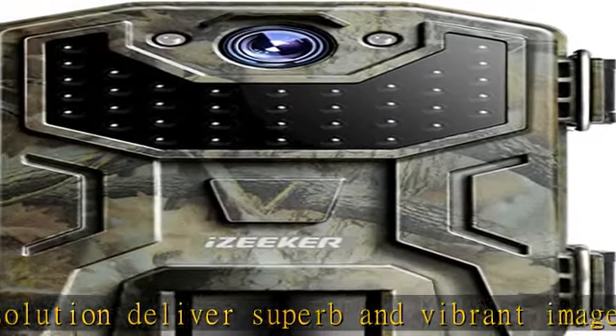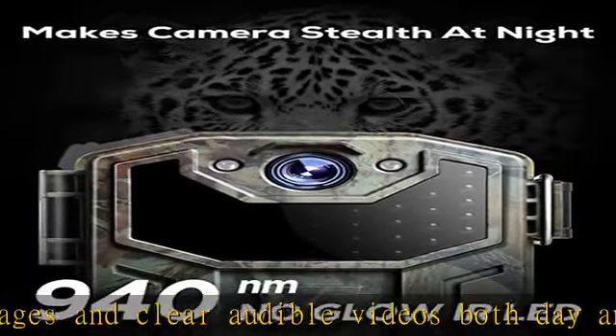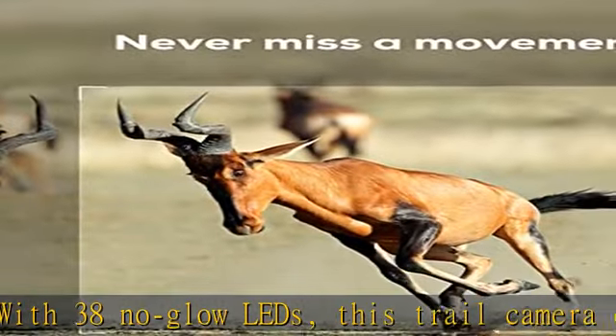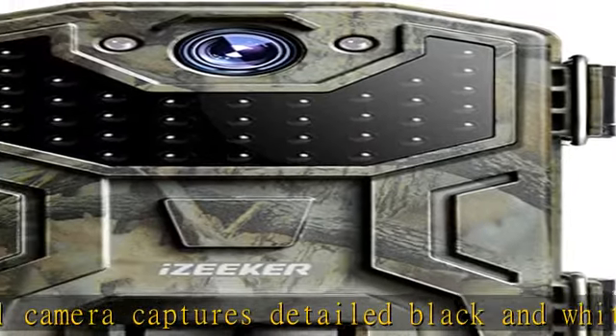Animals don't bother at all so that you will never miss a shot. SD card and batteries are not included. Upgraded waterproof performance and easy lens angle adjustment — no more lens moisture issues with the innovative clamshell design and unique bottom opening battery case. This weather-resistant trail camera performs well even in the rainy season.